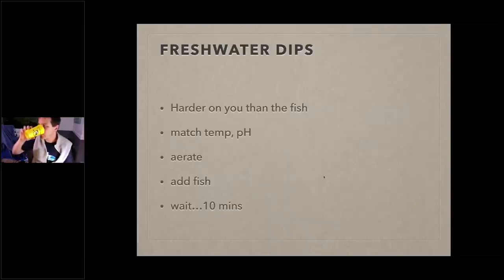Freshwater dips: done correctly, they're harder on you than on the fish. You're taking a saltwater fish and putting it in what seems like toxic freshwater, and you're watching anxiously. But if you do it right, it's actually very easy on the fish. Match the temperature between the freshwater dip and your quarantine tank. Match the pH between the freshwater dip and your quarantine tank. Then put the fish in a bucket with an airstone, and start your timer — I do 10 minutes, no less than five, no more than fifteen.